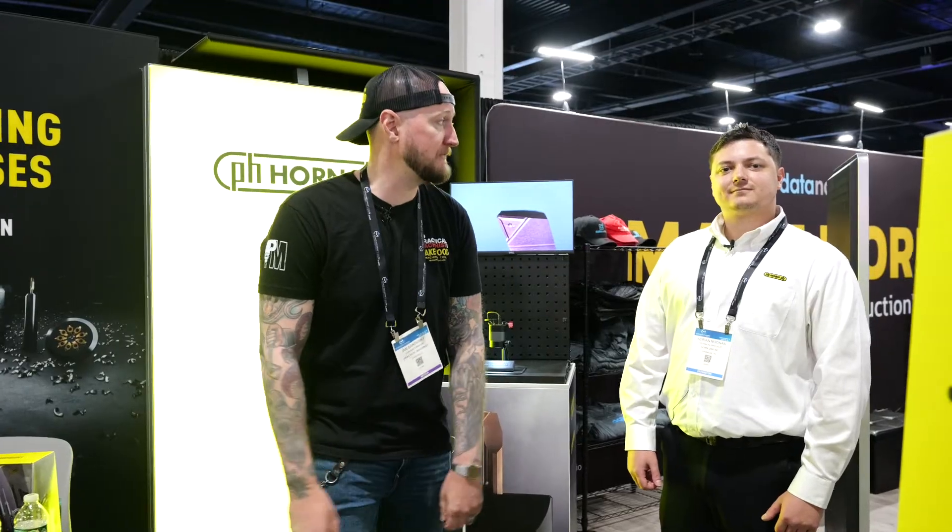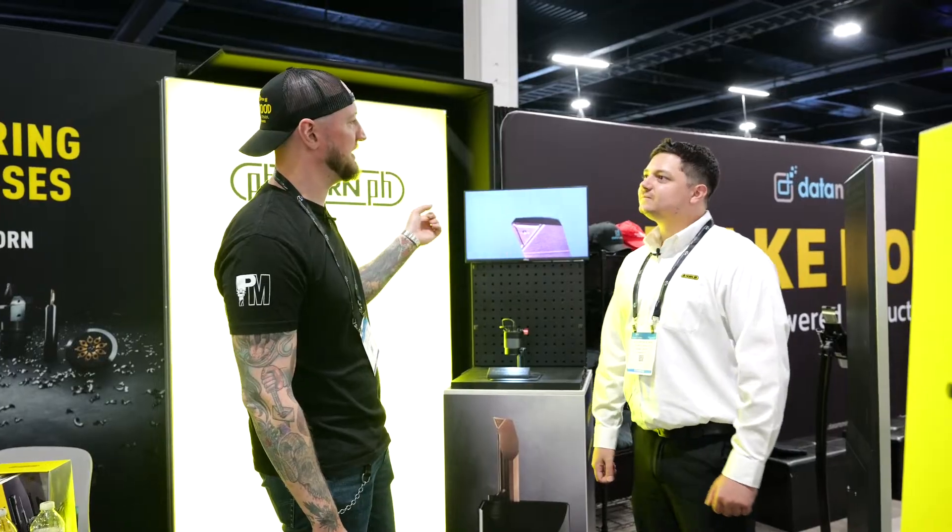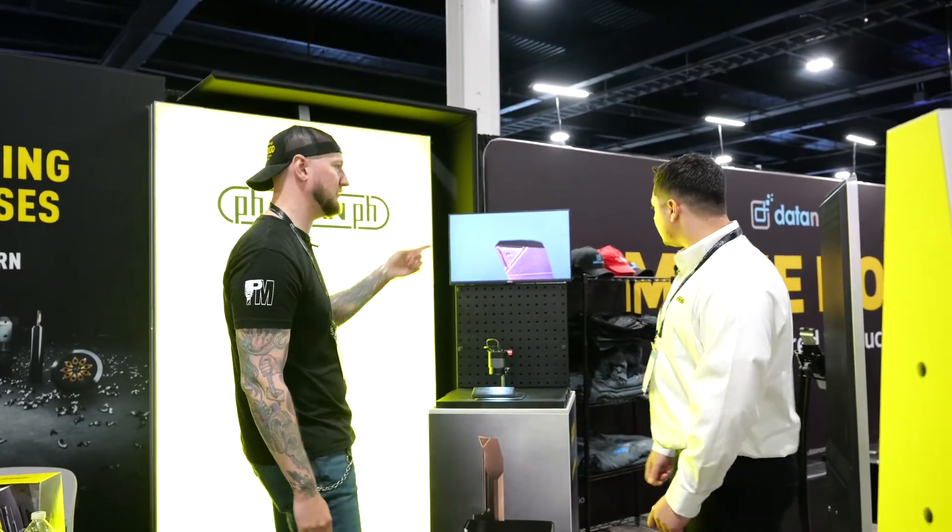What's up guys? Ian Sandusky from Lakewood Machining Tool back here again for Practical Machinists as we continue our live coverage of East Tech 2025. Here at Horn USA I'm joined by my friend Adrian. It's nice to meet you — thank you very much for having us. Now this caught my eye because I've actually run these in my shop. What are we looking at here?